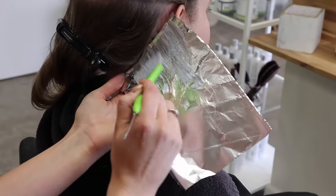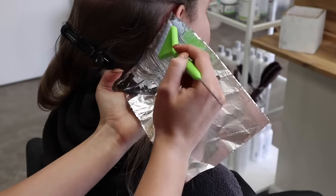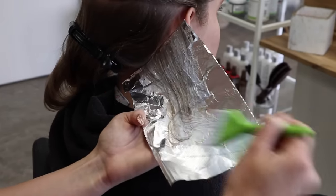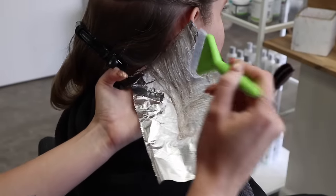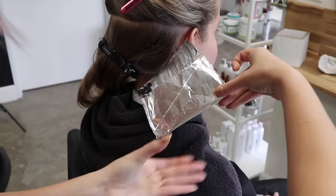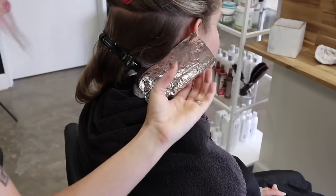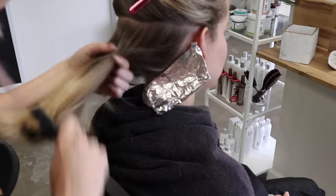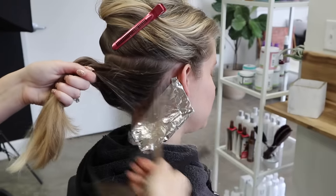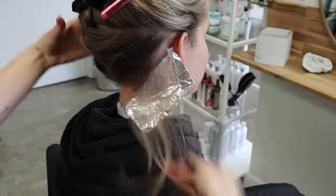This first foil near the nape can feel a little awkward, especially when clients don't move their head — that's totally okay, it feels uncomfortable for me too. Just keep practicing it. I fold this foil into thirds to help lock it in tighter and get those ends in. I continue moving up this section, capturing those little baby hairs.